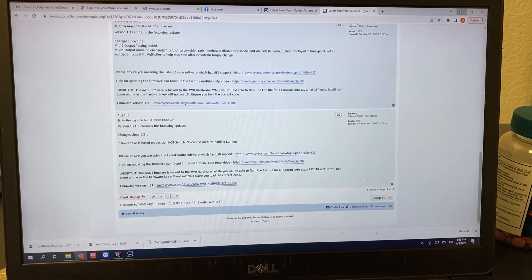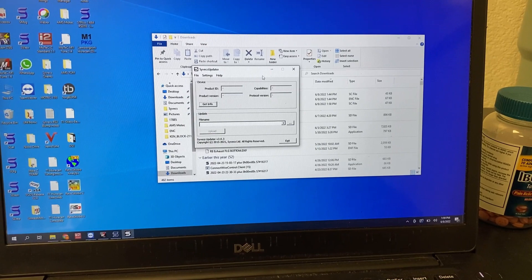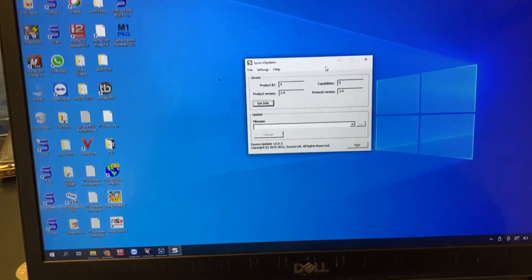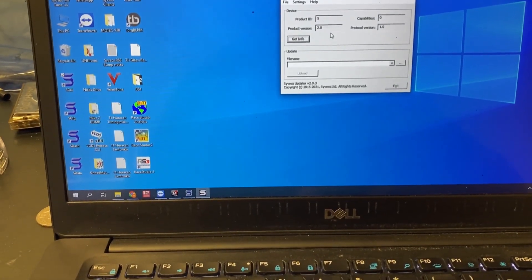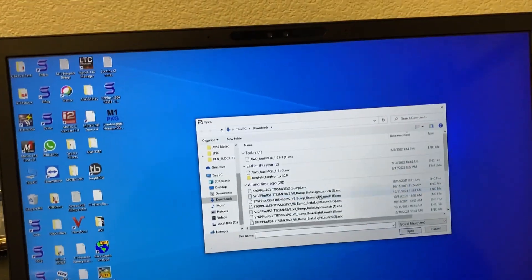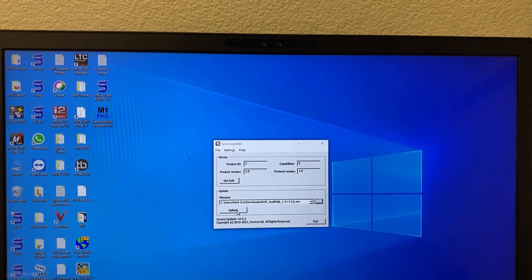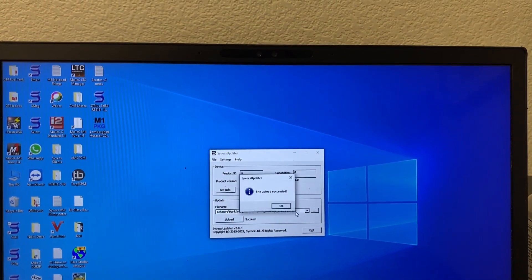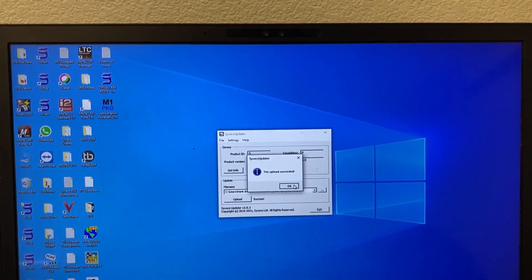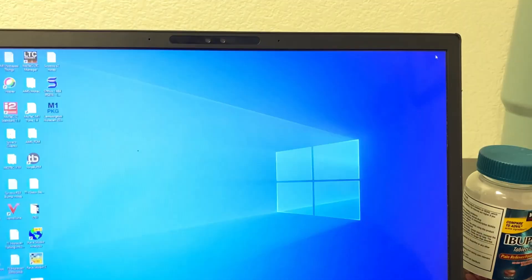After that we can close down and go into the Cybex updater. You'll know everything's working - I had to unplug and plug it back in since I'd been in it once already. If it gives you the product version and protocol info, you just need to assign a base file to put onto it. We just downloaded that - it's the ENC file - and if it works it'll just say the upload was successful. You can exit out, you won't need that anymore.